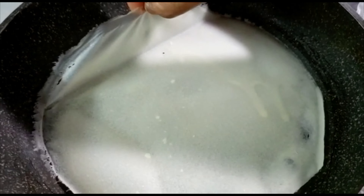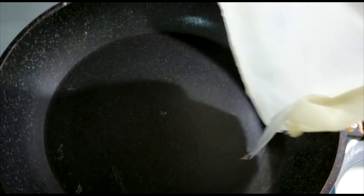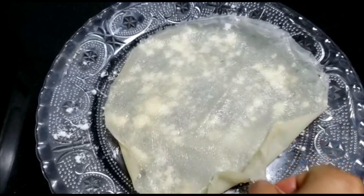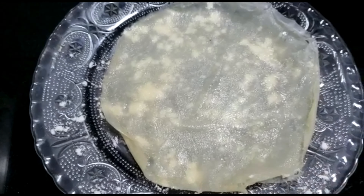With very soft hands, try to pull it out from the tawa. Keep your flame low and slowly roll it out. Place it on a glass plate or any plate you like, and sprinkle some corn flour or all-purpose maida onto it.